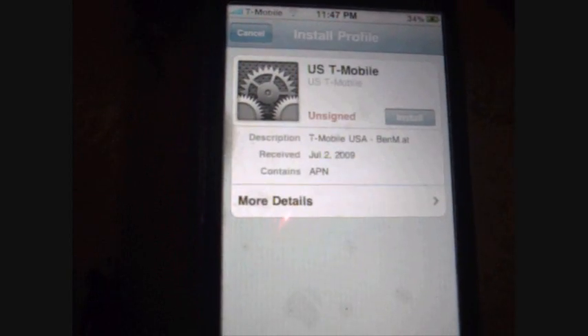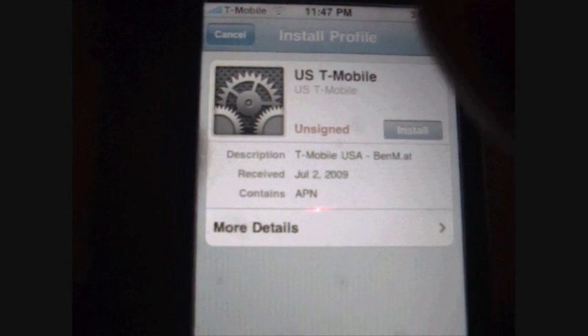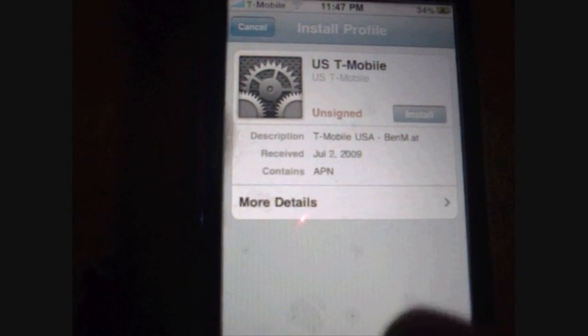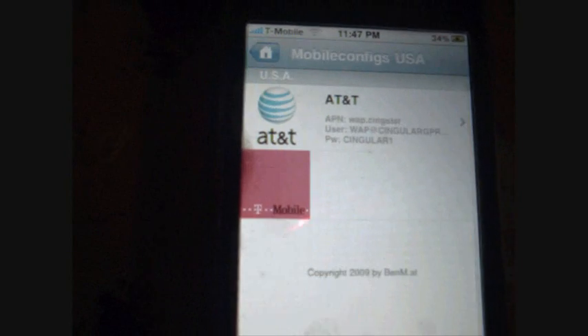Just wait for a second — got to wait for the page to load. Okay, there. And you just click Install. Since I already downloaded this, I'm not going to install it, so I'm just going to cancel it and go out.